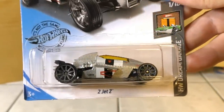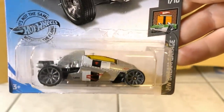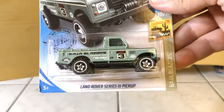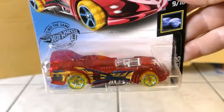It's cool to see the 2Jet Z — looks like a homemade car. Then another Land Rover Series 3 pickup. And finally a new color on the Power Rocket in the X-Racer Series — a lot of red tint vehicles in this case.